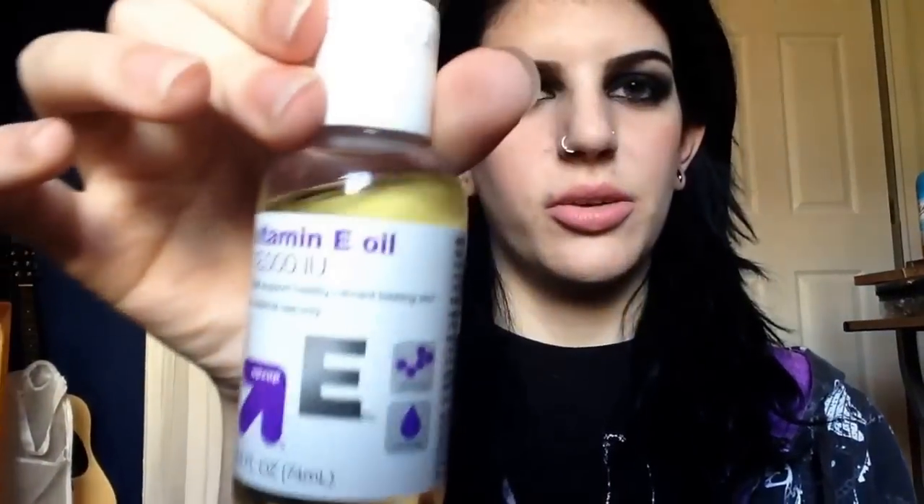So you'll need a taper, a plug, some ear cleaning stuff, and some vitamin E oil or jojoba oil, whichever you have.